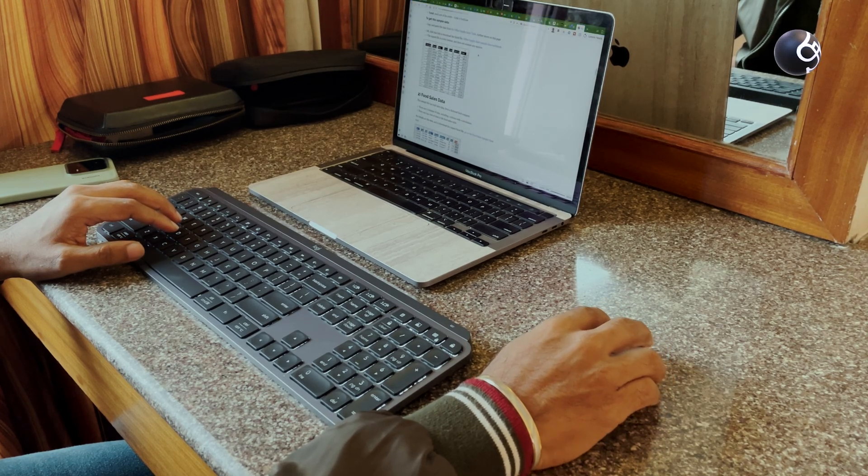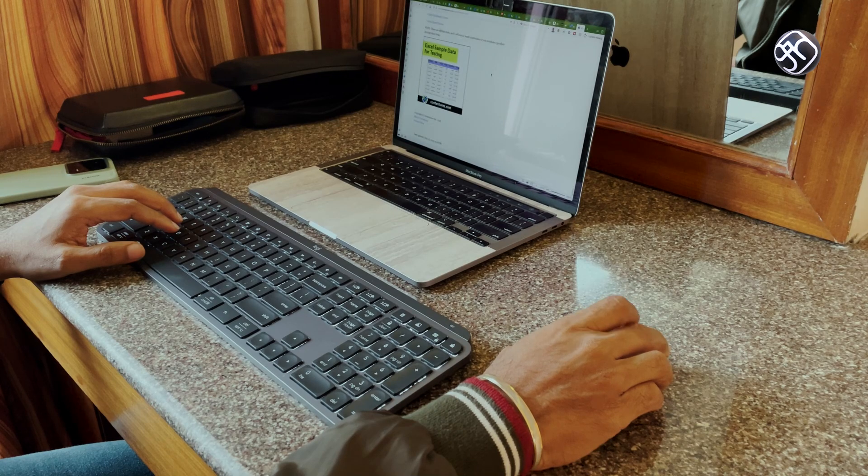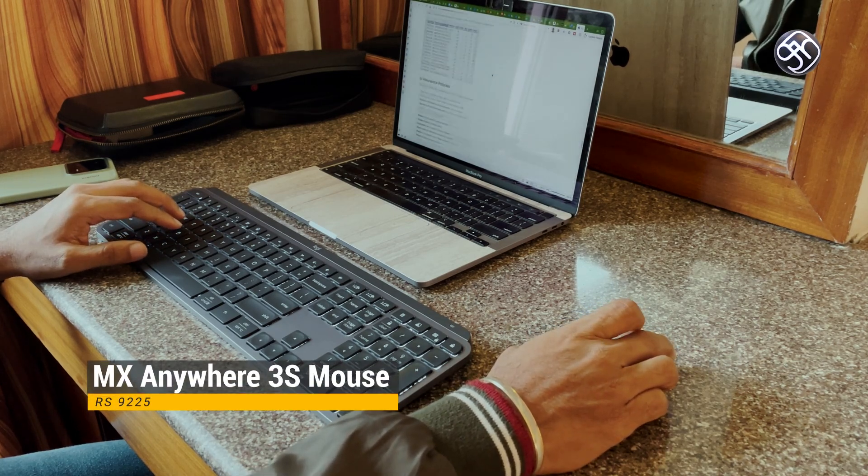The MX Anywhere 3S weighs just 95 grams. It is a compact, portable, high-precision device focused on productivity. The scroll wheel, compactness, and precision make it a compelling option.